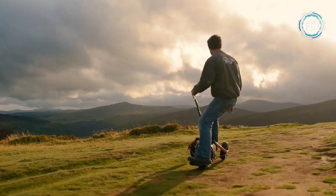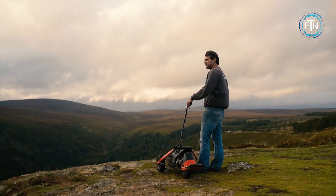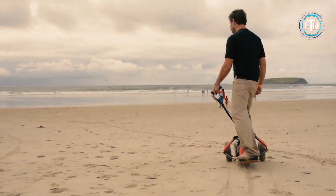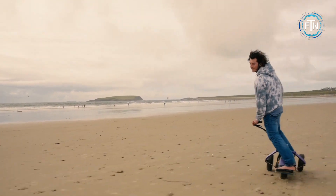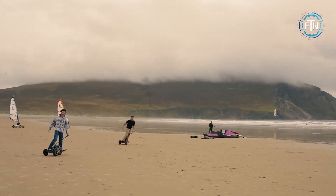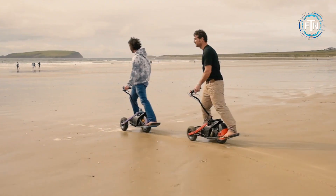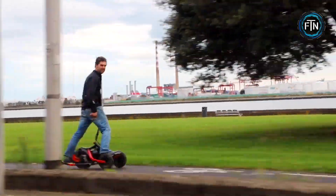The rider's feet straddle the main wheel, allowing them to easily lift the front wheels using the rear of the deck as a kicktail. The YX1 is designed to handle off-road terrain thanks to its large tires, including a 13-inch main tire and built-in suspension. It is also equipped with disc brakes for efficient stopping power, with a battery range of up to 37 miles.